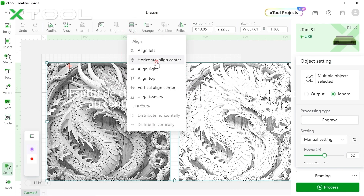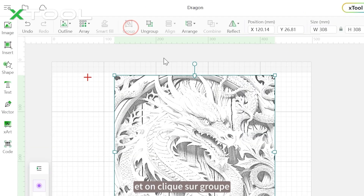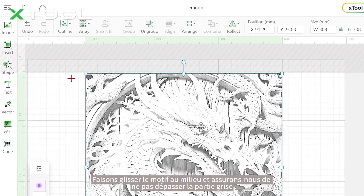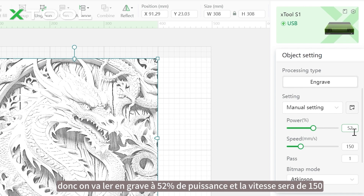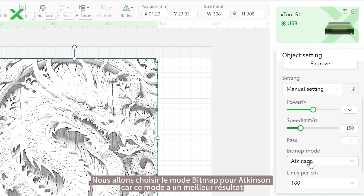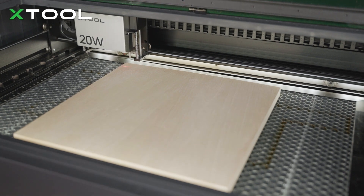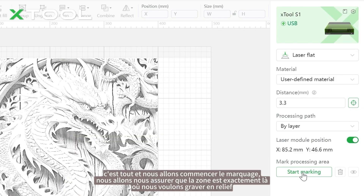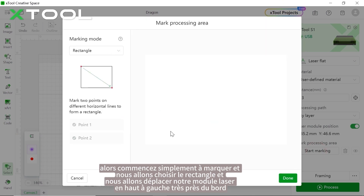Remember to drag the red layer down — this sets the engraving order. Next, combine the two pictures together: click align horizontally, align center, vertical align center, then click group. Drag the pattern to the middle and make sure it doesn't go beyond the gray area. We're going to laser engrave at 52% power, speed 150, and choose bitmap mode set to Jarvis, because this mode gives a better result. Then match the distance between your hardwood and your laser module by clicking this icon.